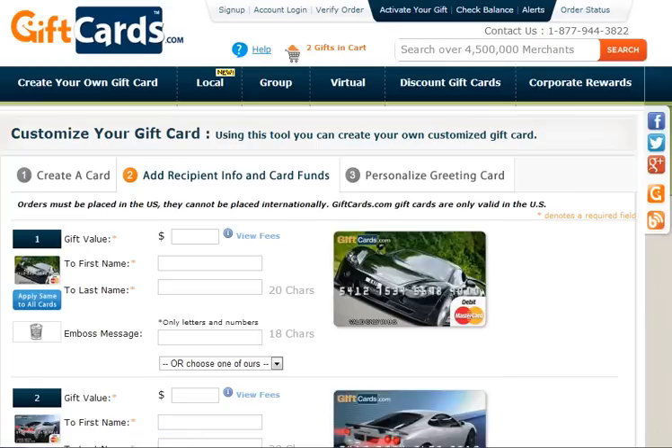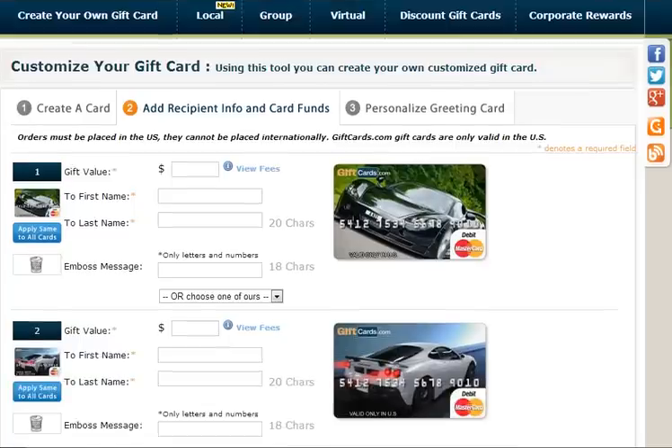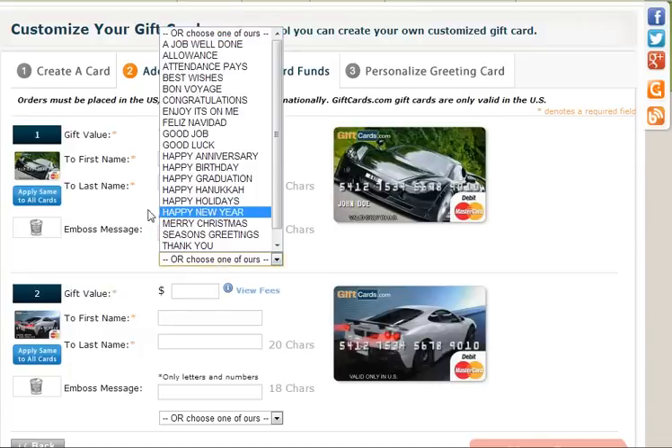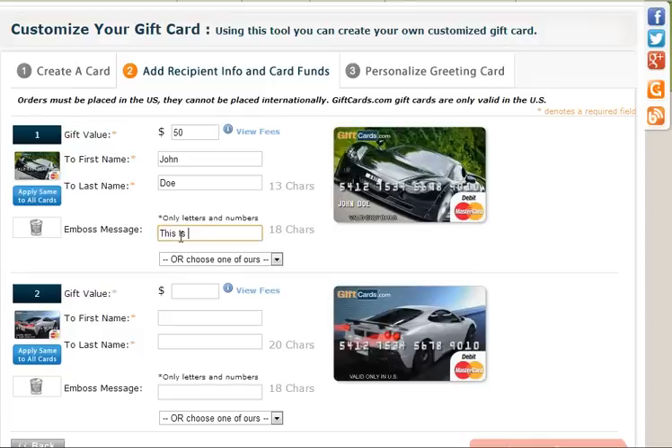In this step you're going to add information about the recipient and the fund information for each card. Step one was creating the card; step two is adding recipient info and card funds. For the first card, we're going to put $50, and that's going to go to John Doe. We could type in a personalized message right here, or we could select from one of the dropdown messages. I'm going to put my own message: 'This is great.' And you can see the information I just added shows up on the card as well.